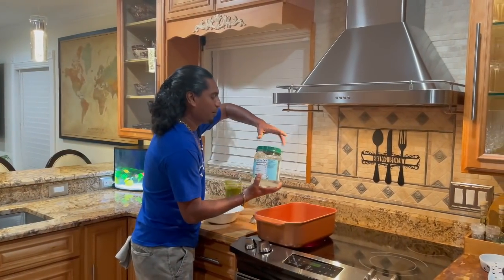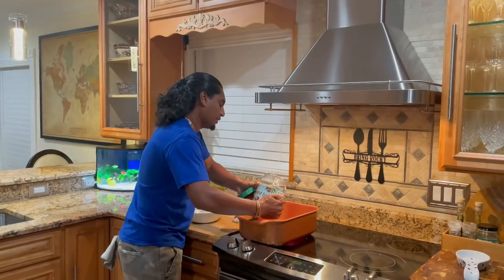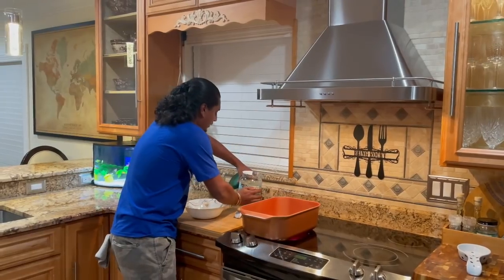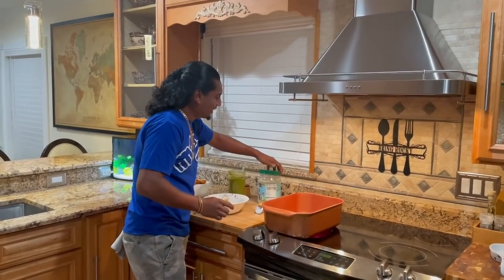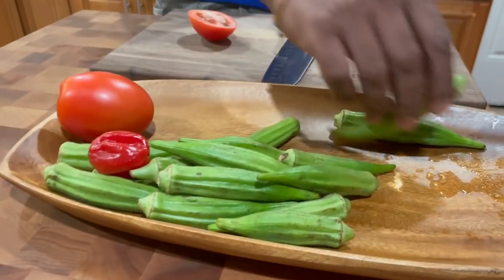So now for my snapper curry — it's actually like the same process. Coconut oil, let that heat up a little bit, and I'm going to put my green seasoning. But instead of green mango this time, we're going to put okra. And we're going to leave that three out — three okra, I left one out.